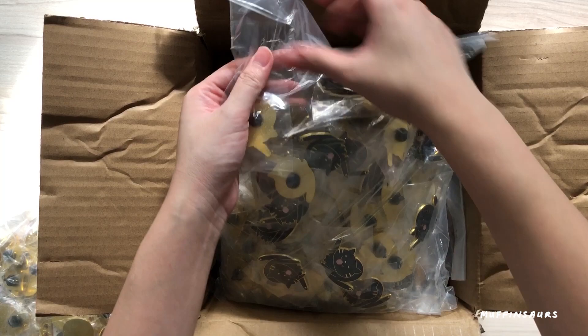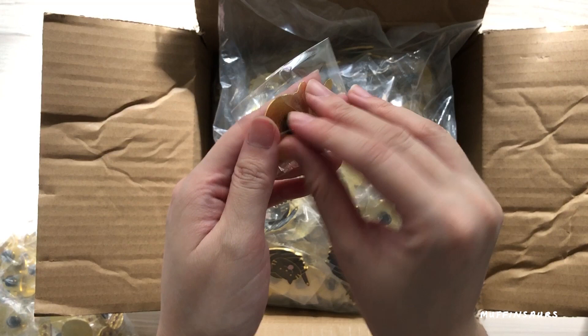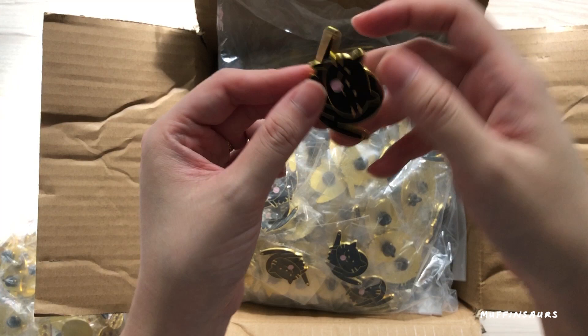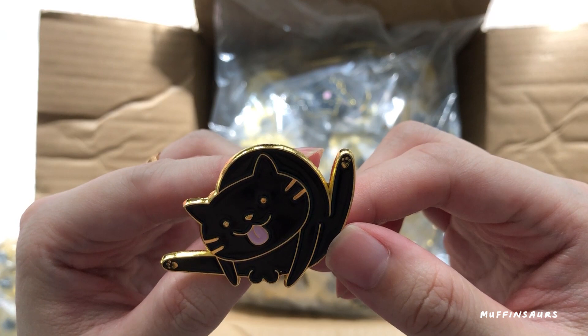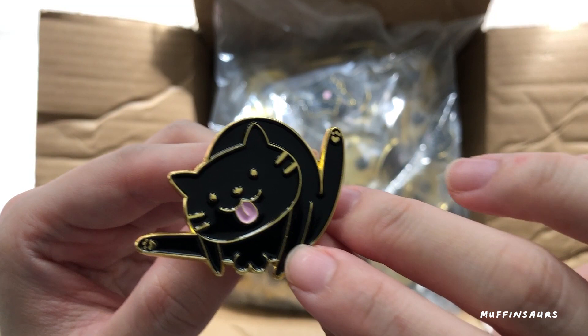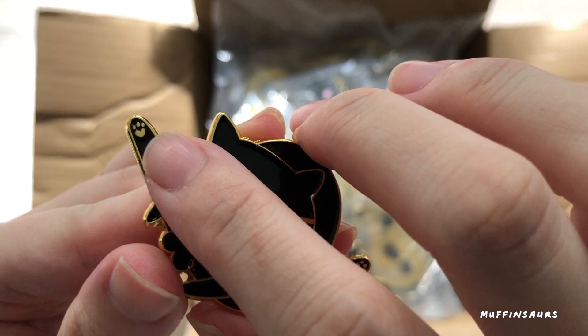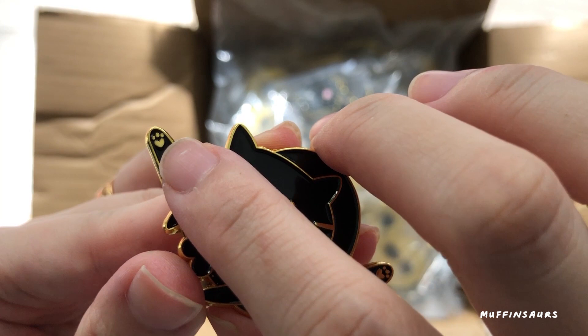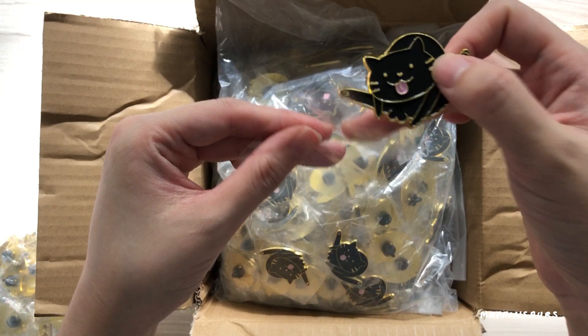For all my animal pins I actually gave them names to make them interesting. This is Clean Cat — check out this pink cat, it's made in black and gold plating. Clean Cat is obviously a male, trying his best to clean himself. I like how they managed to put in the details here — look at the heart-shaped paw pad. It's gold color too. This one looks pretty good. When I get my enamel pins I check every single one of them.